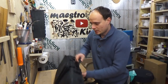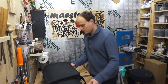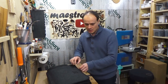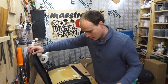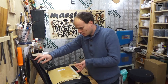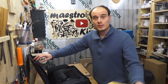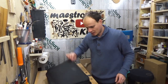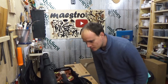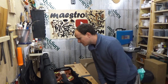Here we are with the case soaking wet — and in the meantime it actually started raining because we are in Holland. Starting with the upper side: some water passed through and my book is wet. So put your books in a plastic bag. But the instrument compartment — this is completely dry.